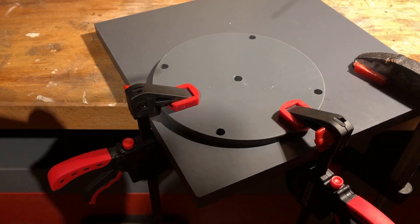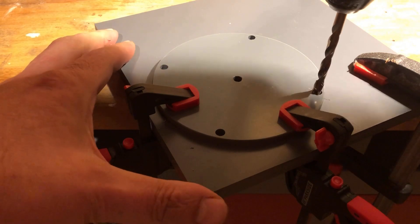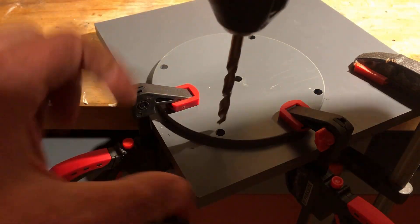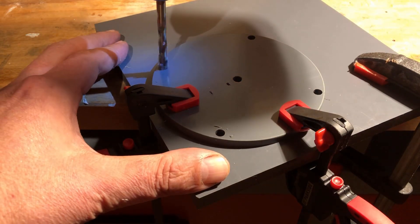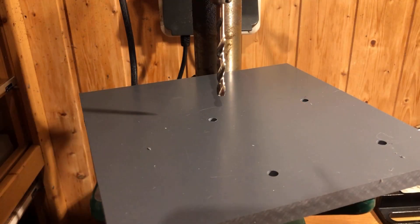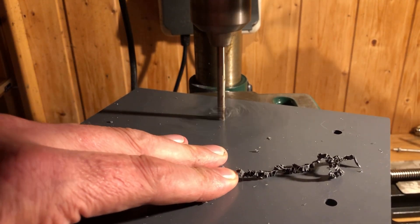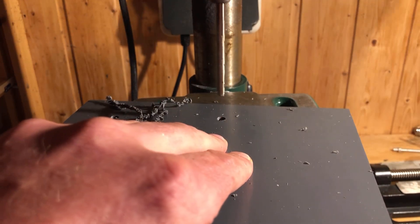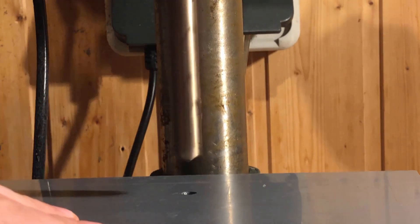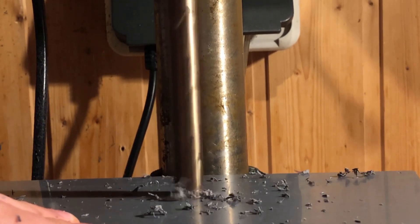Today we start by transferring the 4 holes of the flange to the base plate. The base plate is also made of PVC and has a side length of 200mm each and a thickness of 12mm. On the bottom of the base plate, I countersank the holes of the flange so that the stainless steel M6 80mm flat head screws are flush with the bottom of the base plate. I simply used a 12mm drill for this purpose.